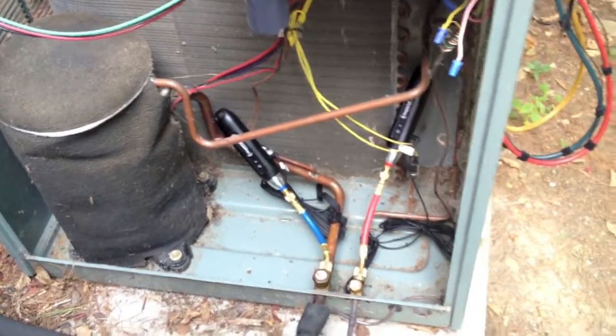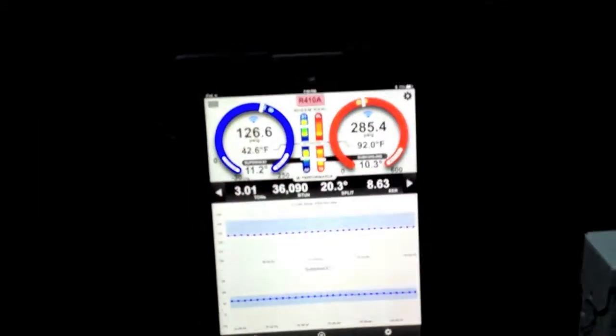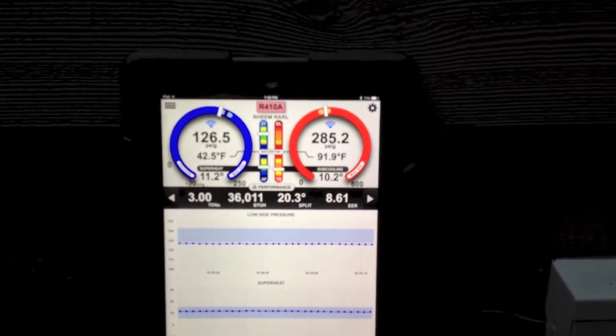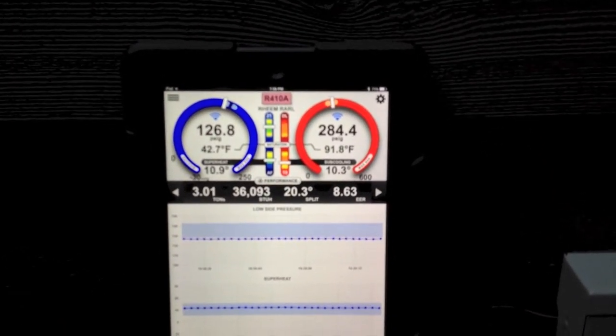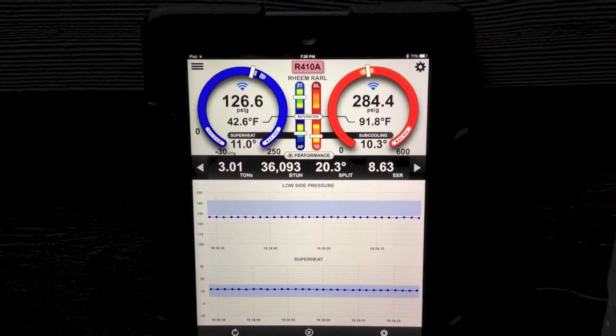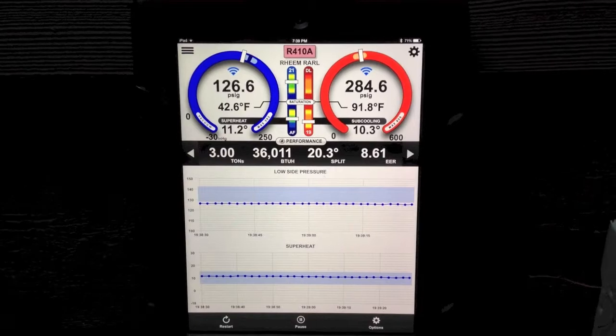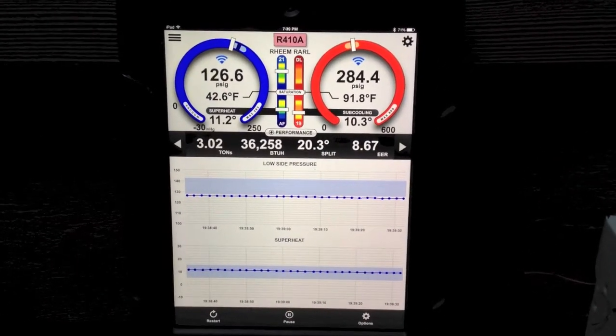So that's just a quick overview of the wireless probes — thought you guys would really like to see this. Sorry for the shaky video; I shot it by hand with my iPhone, but I wanted to quickly give you an idea of what we could do. These are shipping this week. This is Jim Bergman with Imperial Tool — thanks a lot for watching.